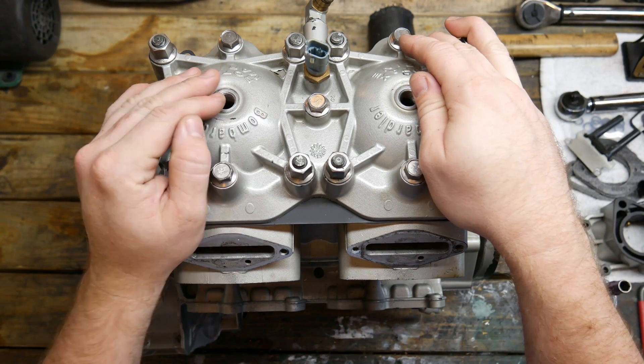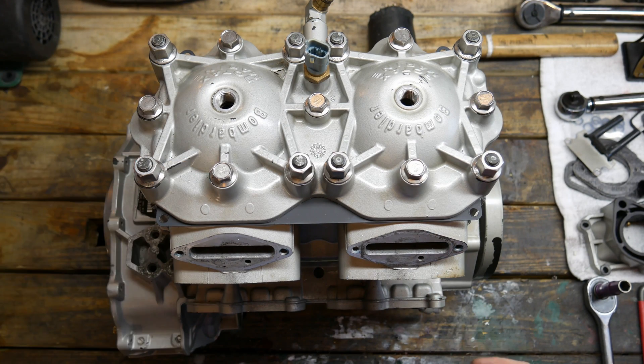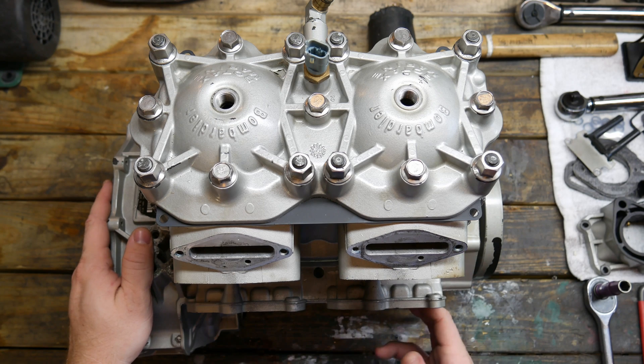Hey guys, welcome back to the shop. Today we're going to be installing the rave valves, the exhaust manifold, and the rotor, rotor cover, oil pump, and reed valves.